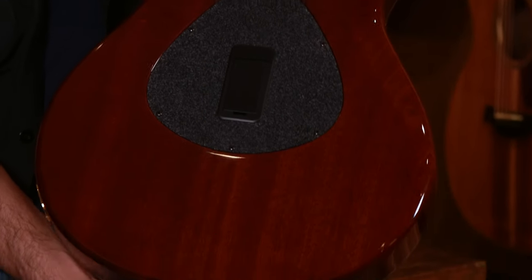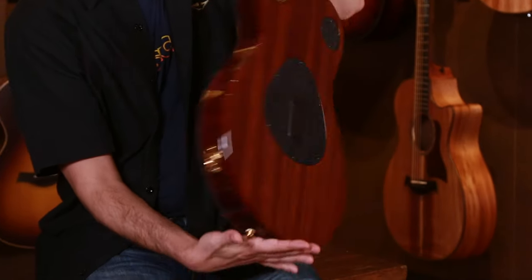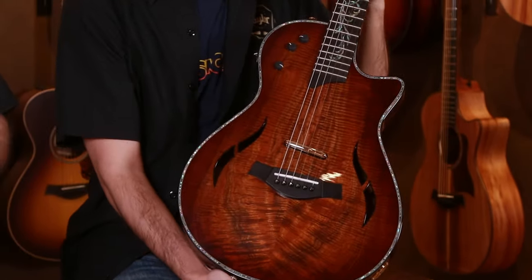As you can see, we stained the back and sides to match along with the shaded edge burst top, so everything flows really nicely on this guitar. Now again, this is one of one.